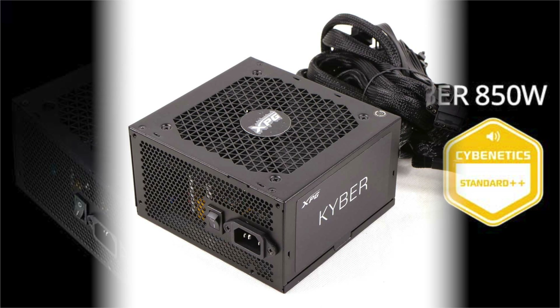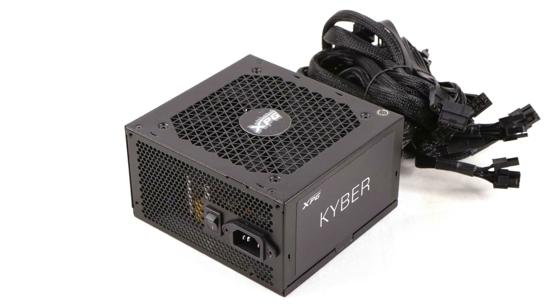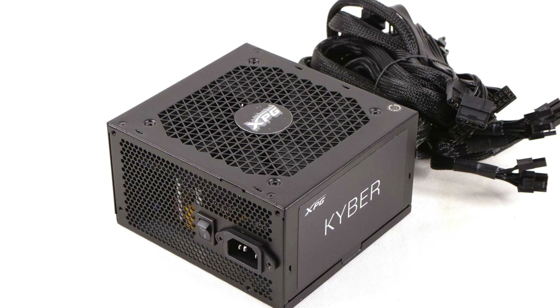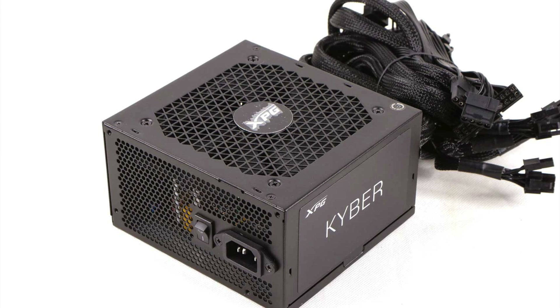With only 140mm depth, the footprint is compact, allowing for niche installation despite the fixed cables, which always make things harder.